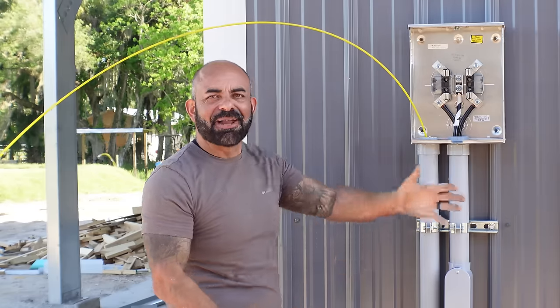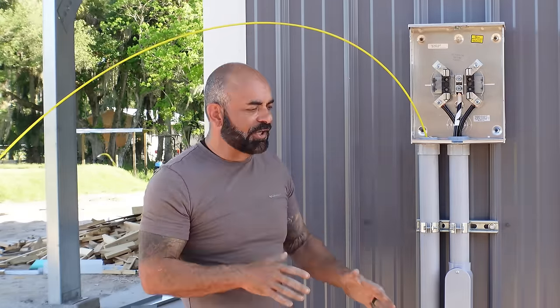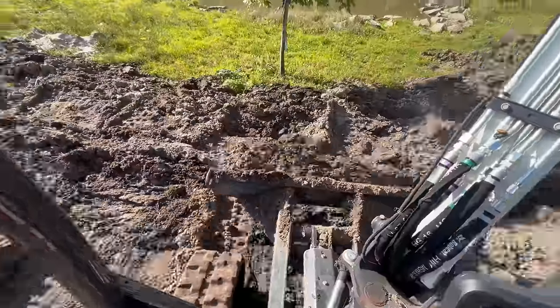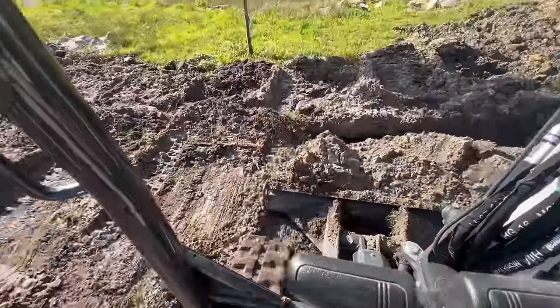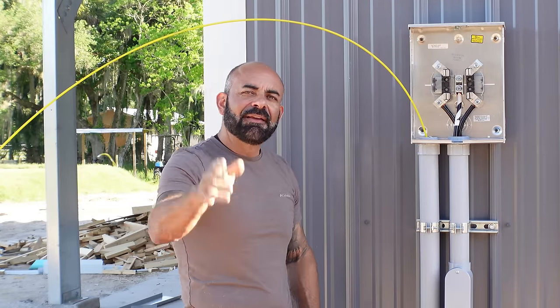I still need to cover the pipe in some areas with the machine and cover it with dirt and grade everything. But as far as running the conduit and putting the fish tape in, it's all done. Thanks for coming by, thanks for subscribing — hit the little bell so every time we have new content you get notified, and please share. See you next time!